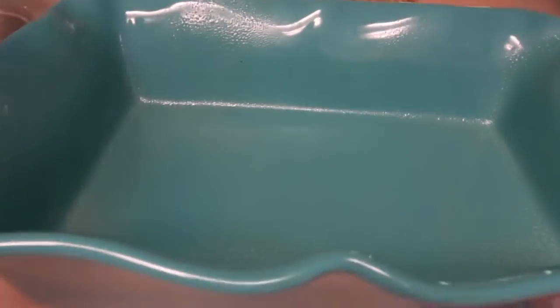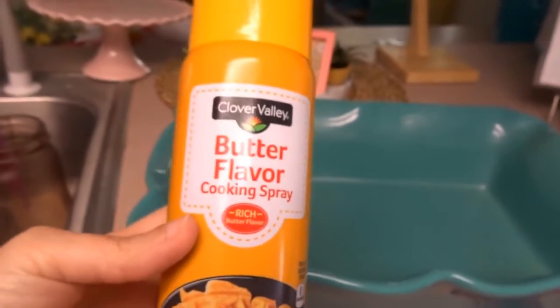It told me to grease a 13 by 9 baking pan. I don't know exactly what size this is, but this is what I'm using, and this is how I greased it — I just used spray and sprayed it all over.